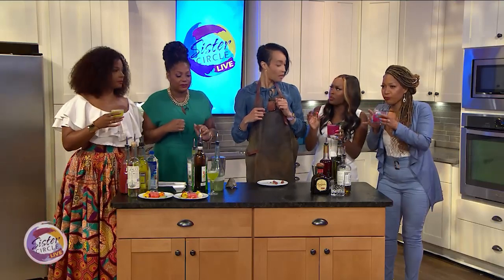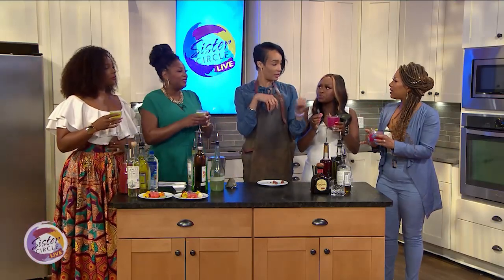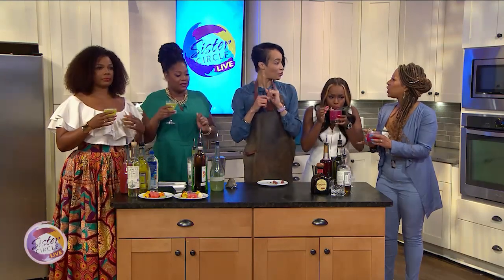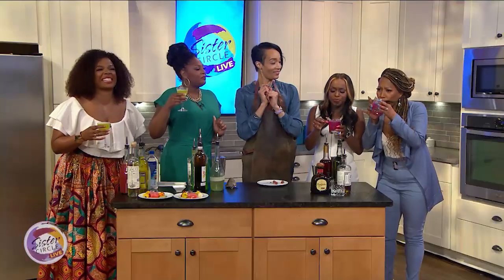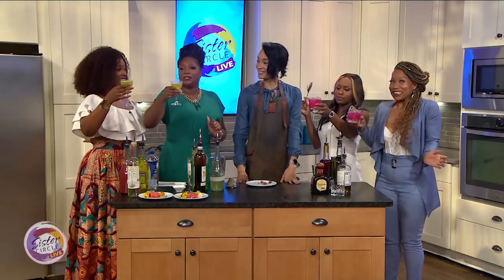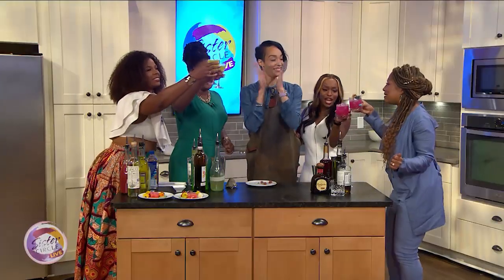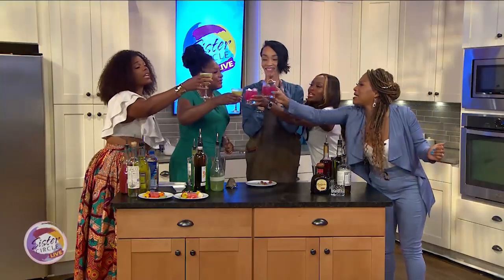It kind of tastes like licorice a little bit. You have some licorice in there? You're getting the anise qualities from the absinthe and from the chartreuse — but it's a good licorice. All right ladies, let's do a toast. Cheers! To summer fun, new friendship, and just a good old time.